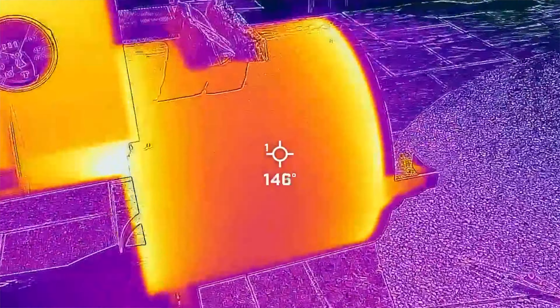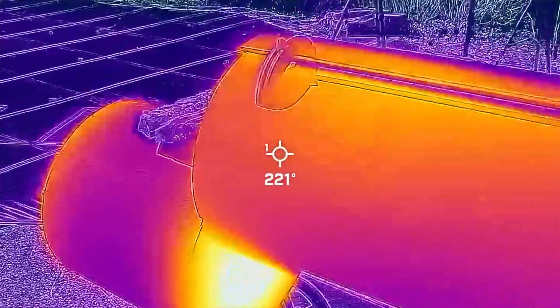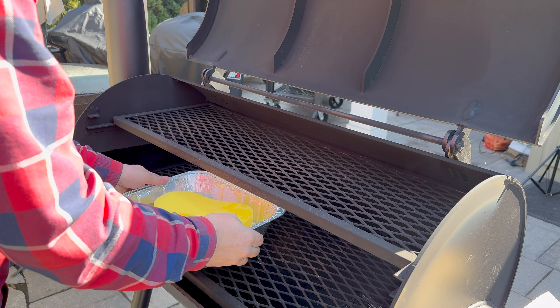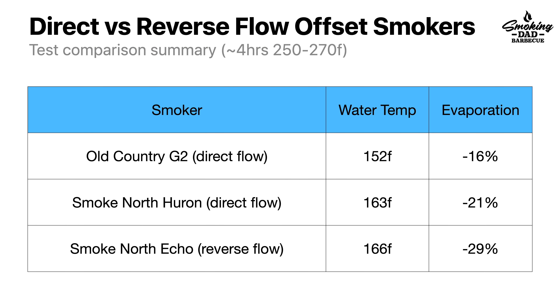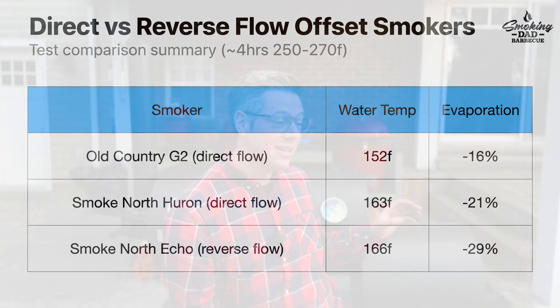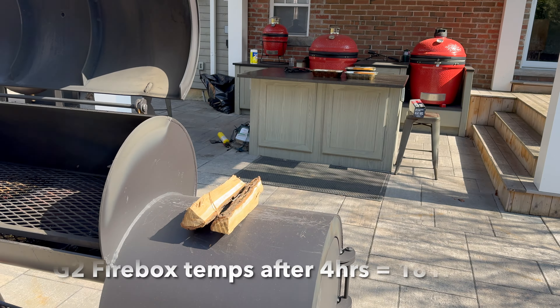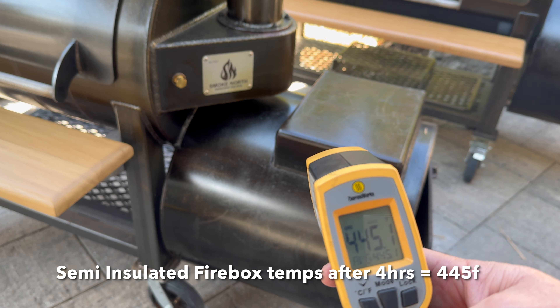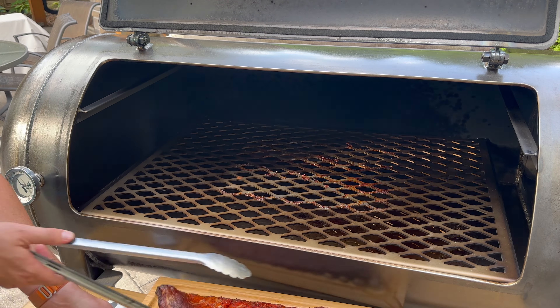Speaking of developing the bark, today's game plan draws from an evaporative cooling test I did earlier in the year, along with IR camera data, to better understand what's going on inside offset smokers. That test included two direct-flow offsets — the Old Country G2 and my Huron G2 — as well as a reverse-flow offset. The evaporative cooling on the G2 was the lowest of the three, meaning the water temperature's ability to transfer energy from our heat sources was the lowest, which is consistent with my observations of just how efficient the firebox is.